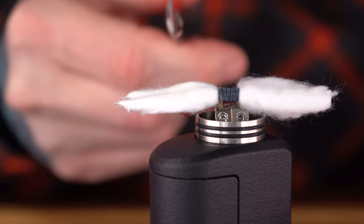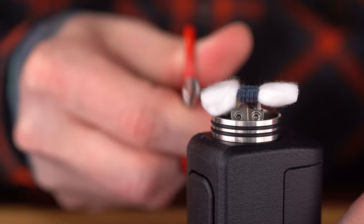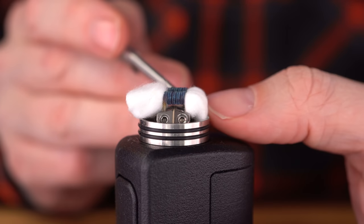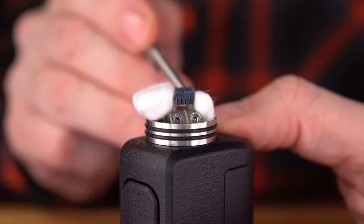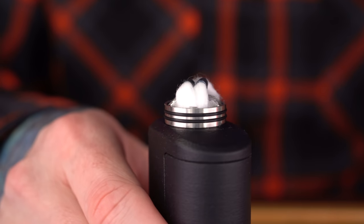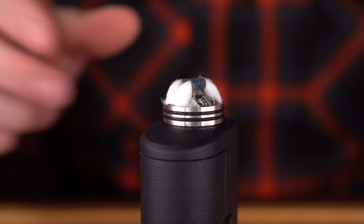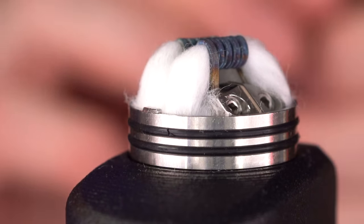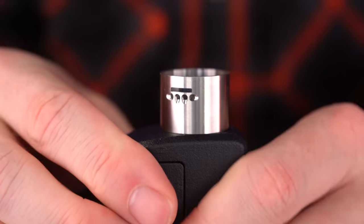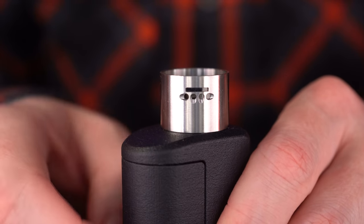Just insert some cotton and trim it right at the edge of the deck. It's an RDA so you don't need to be overly precise with your cotton — just thumb them in. Now, probably my most annoying feature about this RDA: it's the tab system for the top cap. There's a tab that has to line up with a notch, and it takes a little bit of elbow grease to line those up and press it in.